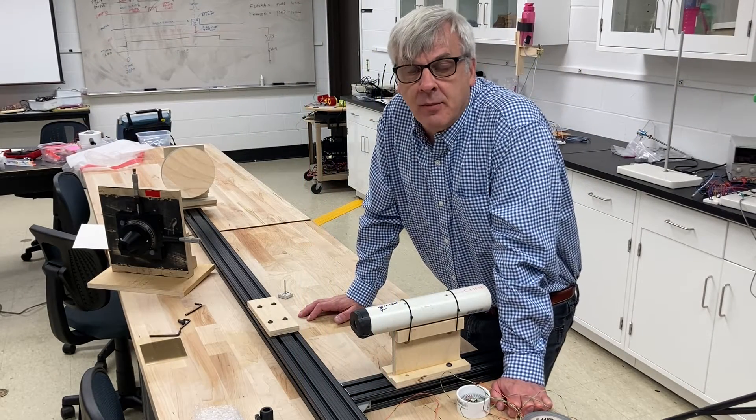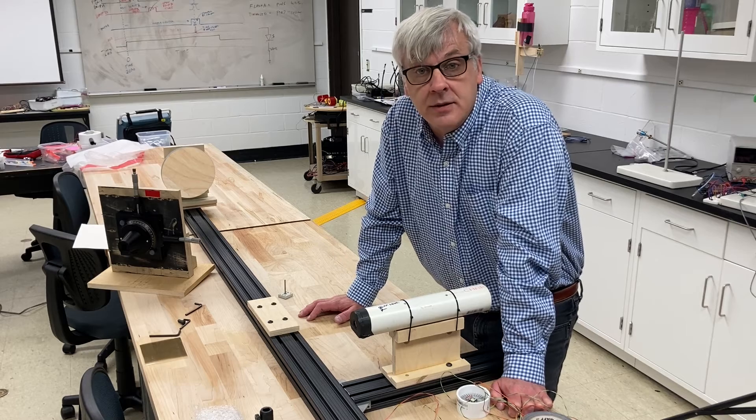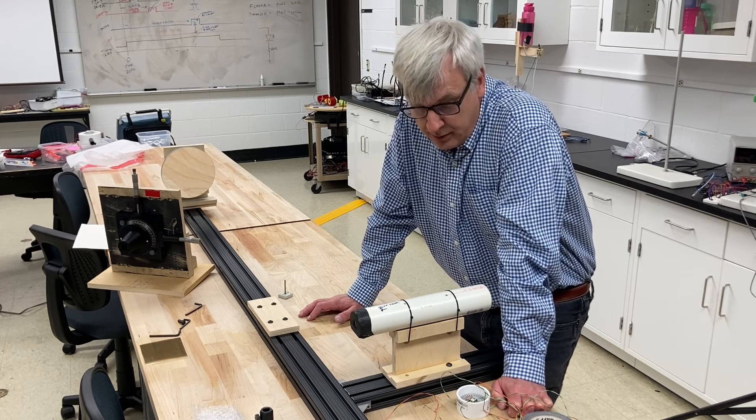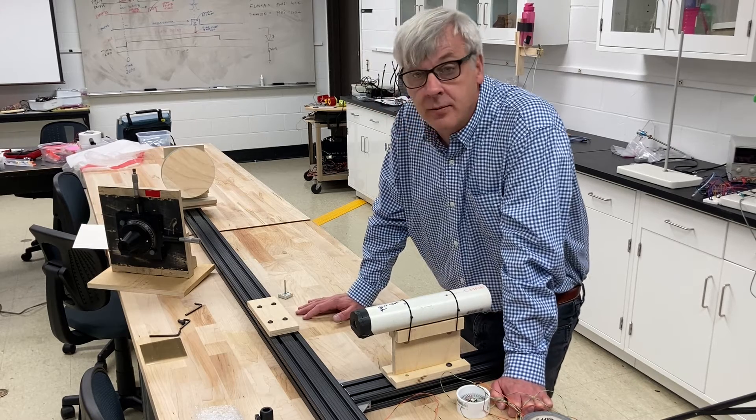Hello, everyone. I'm Ted Kinsman. I'm a professor here at RIT specializing in photographic sciences, and today we're going to go through the basics of how to set up a polarization interferometer, and see what an interferometer can do.